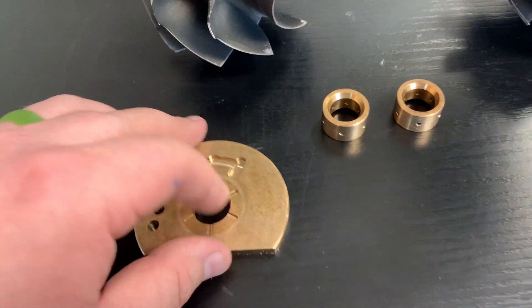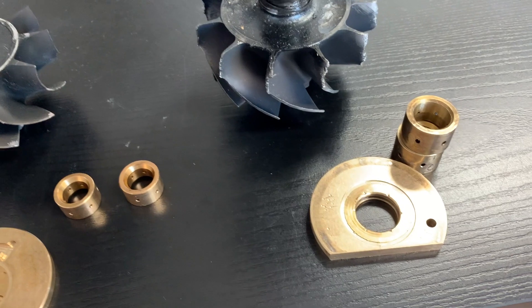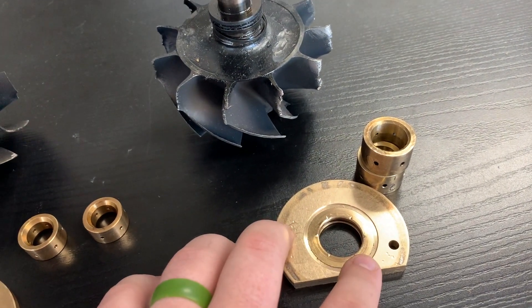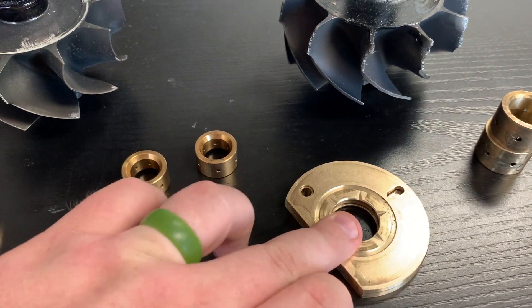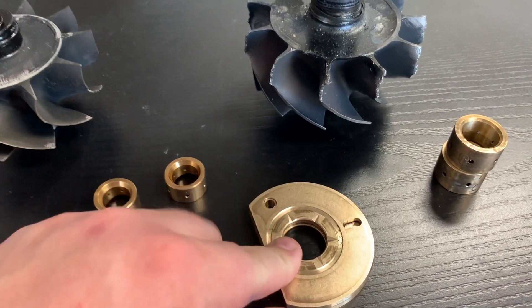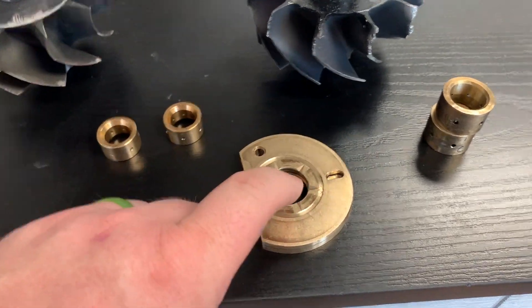As far as thrust bearings go, this is a 360-degree thrust bearing, same as the S500. What that means is the material goes around the shaft 360 degrees. The other option for a thrust bearing is a 270-degree thrust bearing, which basically would not have this material here — it would be open so that the bearing could be, picture it like a C. That's what a 270-degree thrust bearing is — it only goes around 270 degrees.